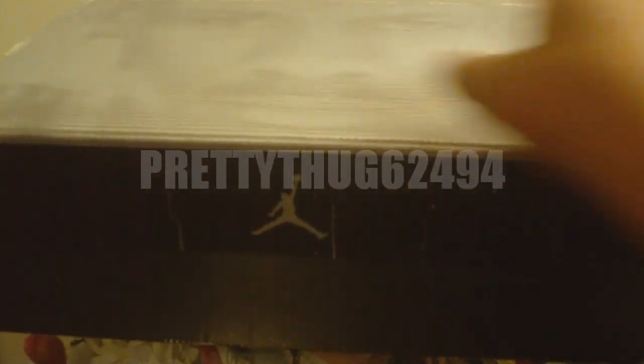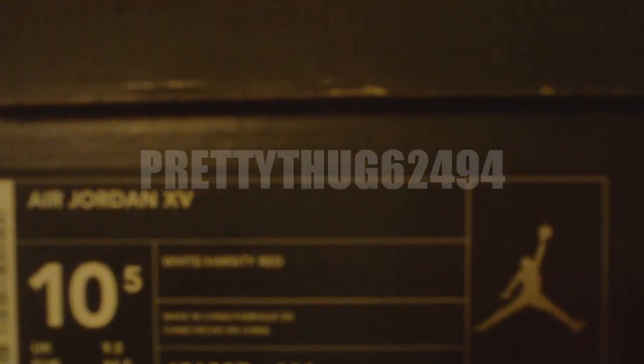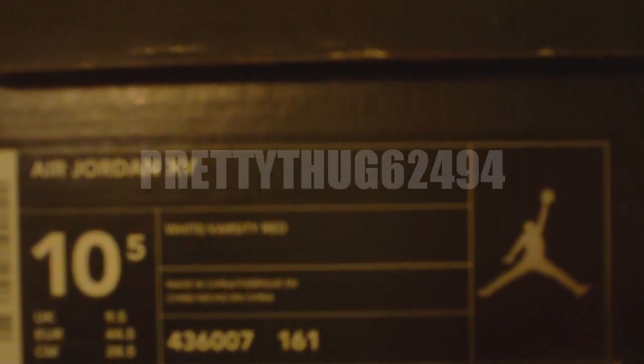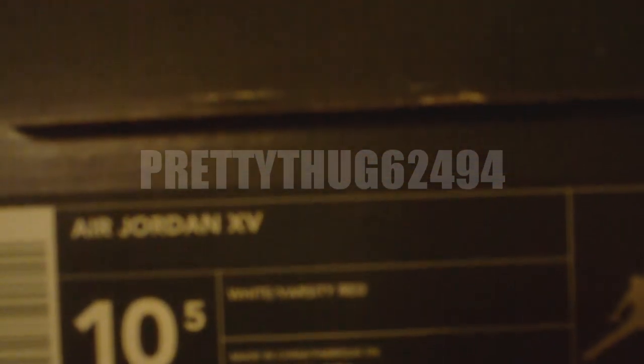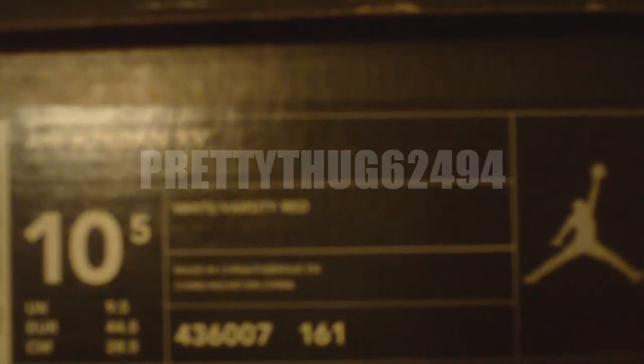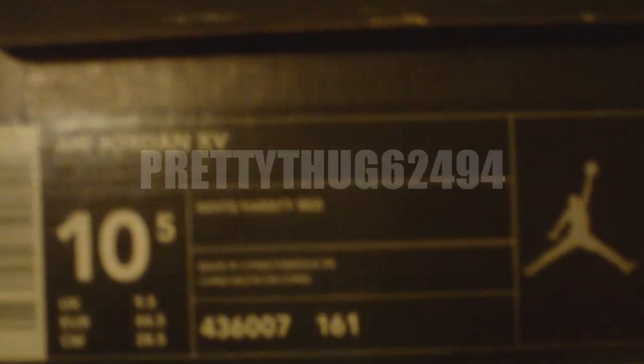As you see, OG Jordan face box — this is the original box of the Air Jordan 15s. Here's the tag: Air Jordan XV, which is 15, size 10.5. The colorway is white, varsity red. And the style code is 436007-161.